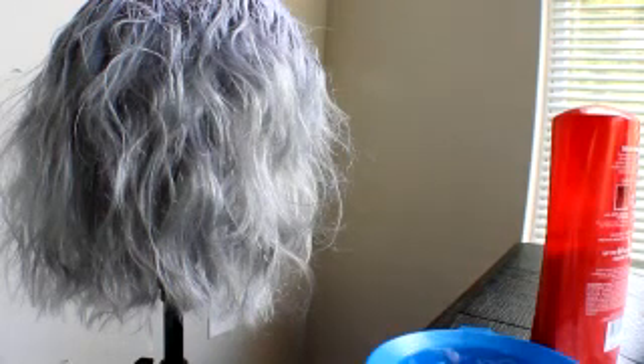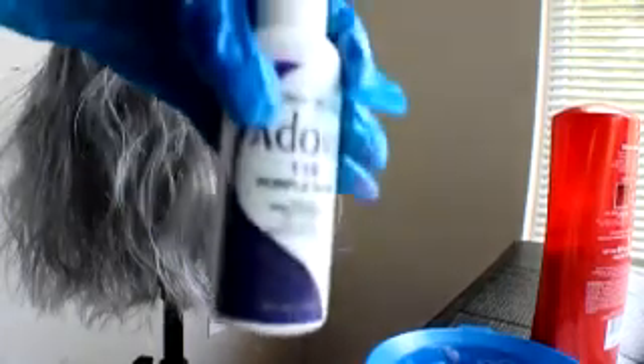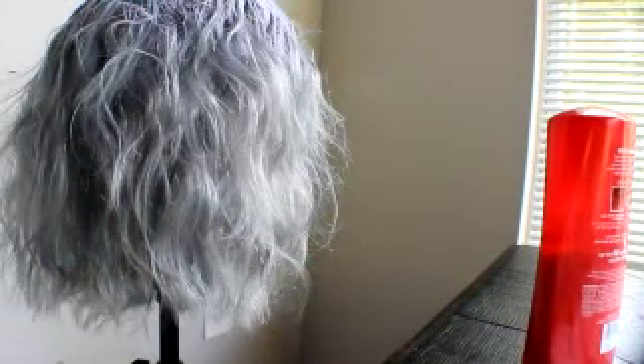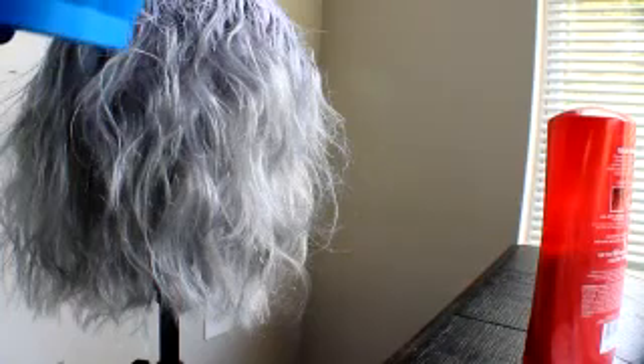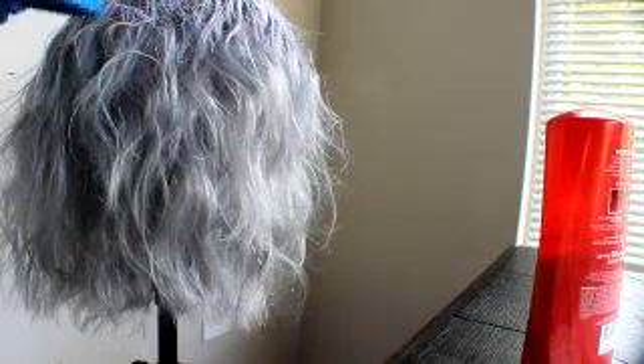I'm taking this purple range — it's a darker purple. I put a little bit because this purple range has like a mixture of dark blue and it will overpower this lavender so quick. I just want it a little bit darker because it wasn't really coming up the color I wanted on the hair, so I'm just applying it at the top.